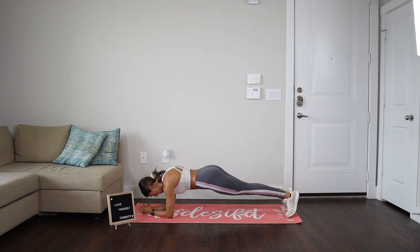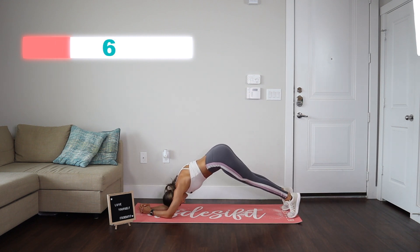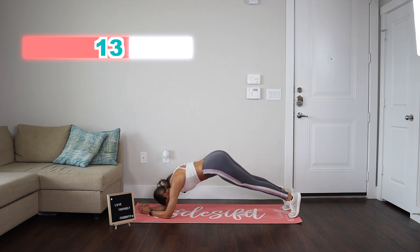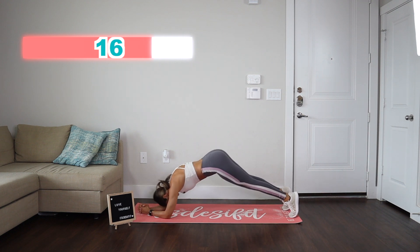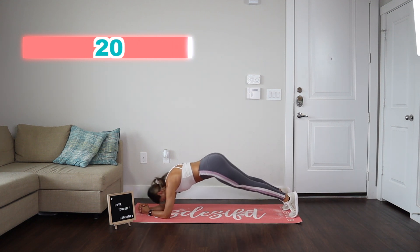Let's go into those pikes. Ready, go. One, two, three, four, five, six, seven, eight, nine, 10. One, two, three, four, five, six, seven, eight, nine, and 10.